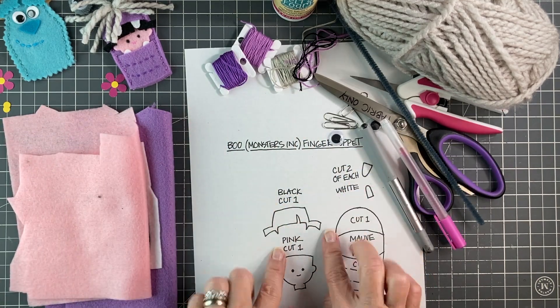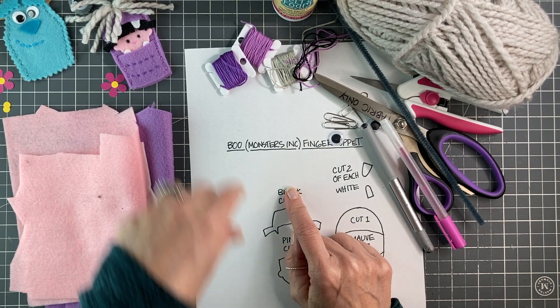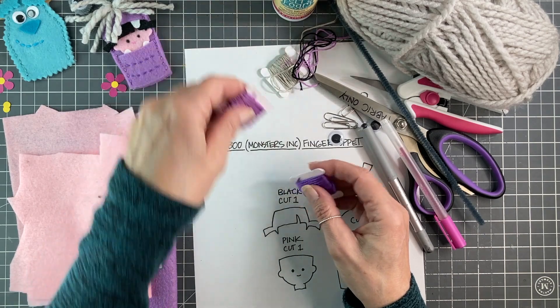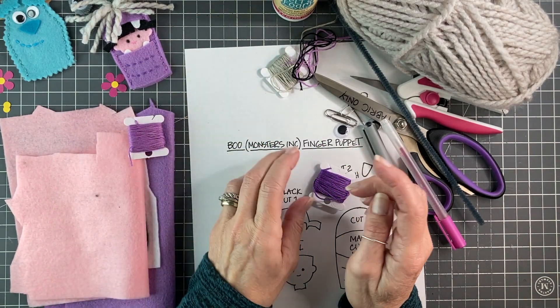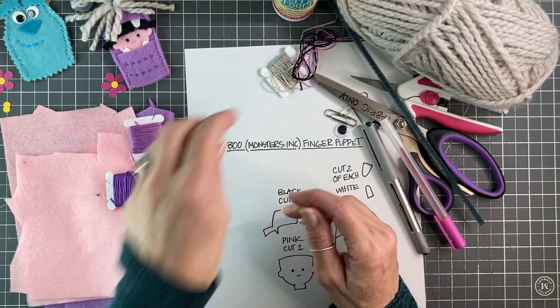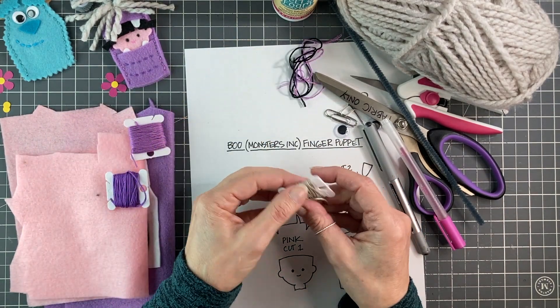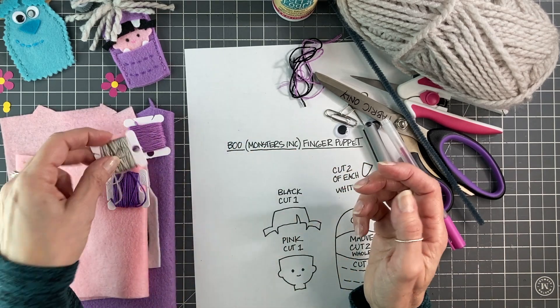You will also need the template which is available for free — just download it, it's right there in the video notes. For embroidery floss, we are going to need one mauve that matches the felt, one that's a little bit darker for the stitching, and some grey that's just to tie the mop with and tie it on.